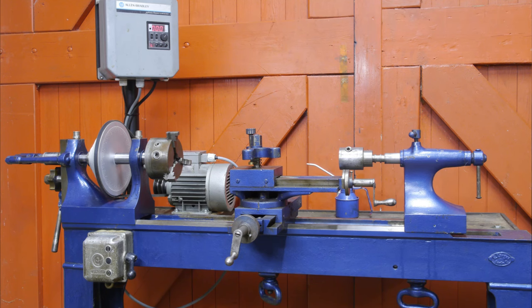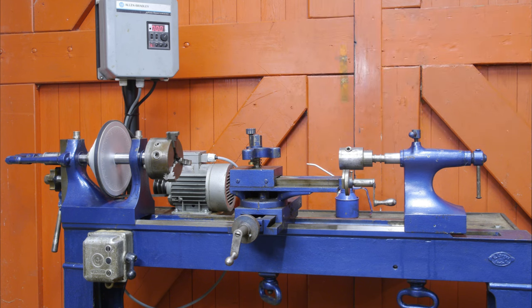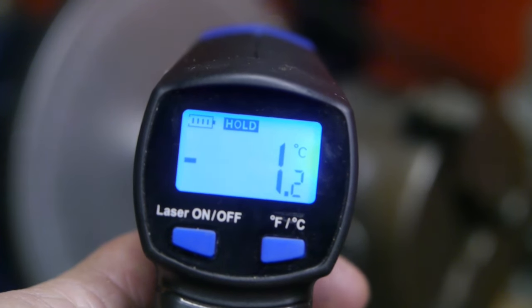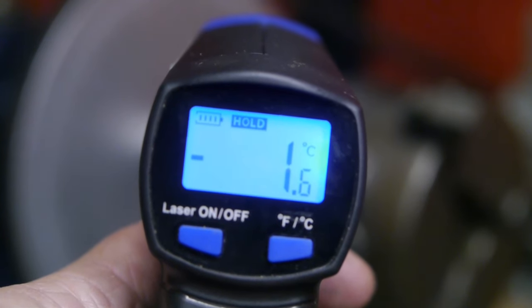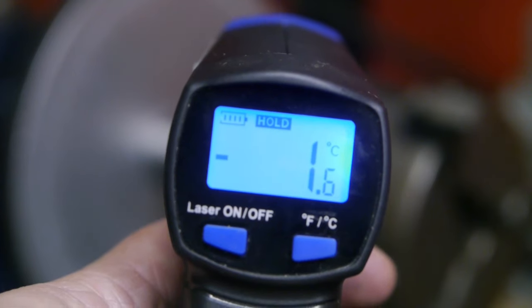I've got the frequency drive installed and I even hooked up an external switch. I'm done for today — it's getting pretty cold here. I'll see if I can do a testing video tomorrow. I keep using a hair dryer to warm up the touch screen on the camera, which is pretty annoying.